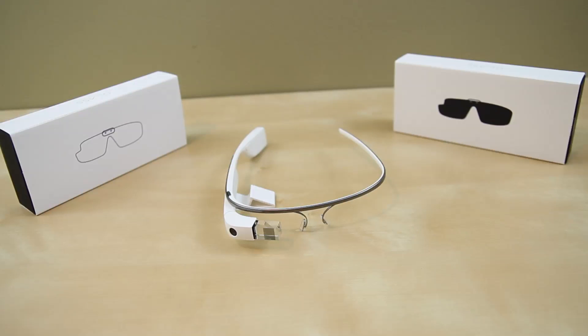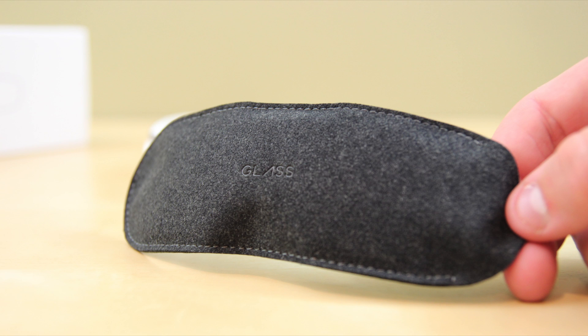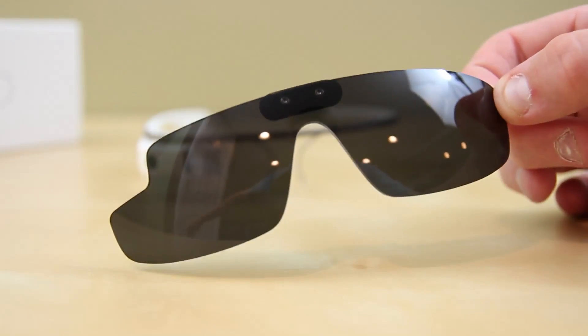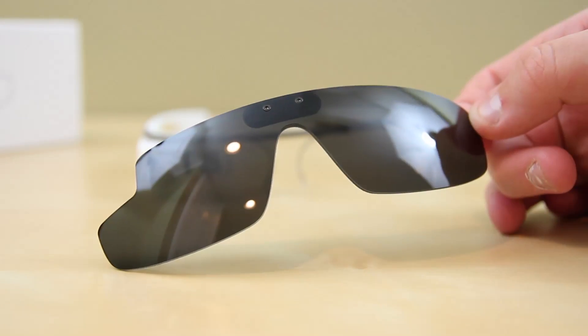Let's go ahead and take a look at the Shields and the Shades iteration of Google Glass. Within each package you get this high quality Japanese microfiber cloth that surrounds each lens — it has a bit of Glass branding on it. This is standard for both the Shields and the Shades versions. The Shades is obviously the sunglass form, and it has XE on the front to let you know it's the Explorer Edition.